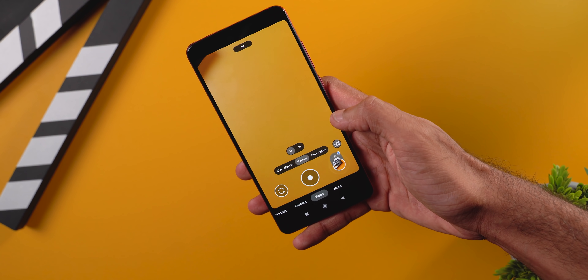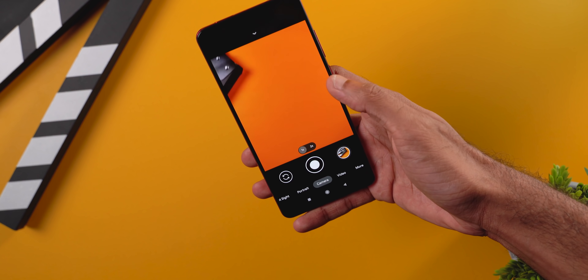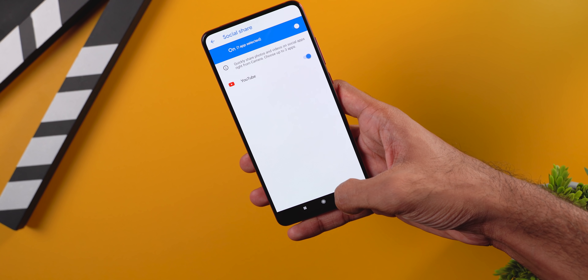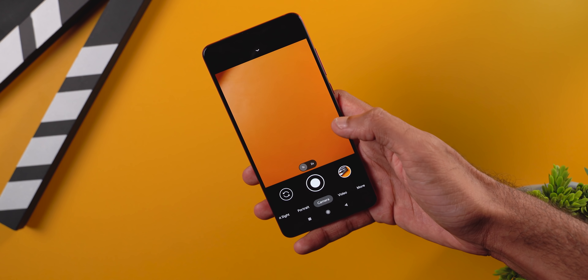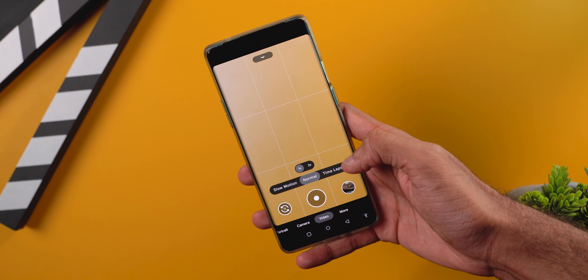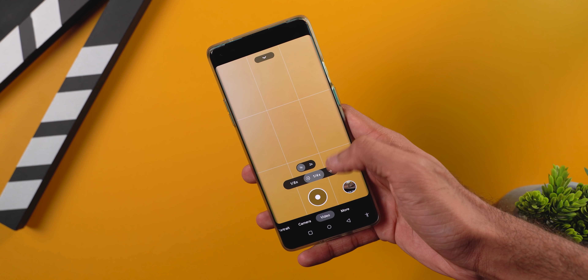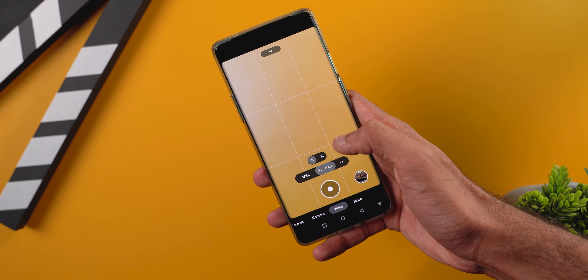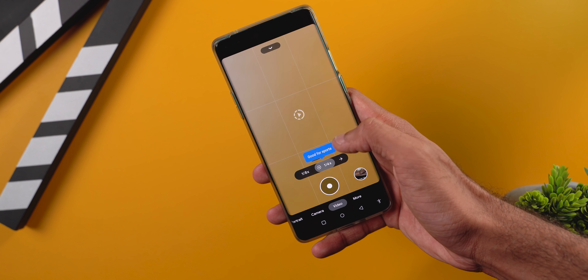After recording a video, you also get a tiny prompt to share the video on social platforms like Instagram and WhatsApp. You can tap the settings icon to enable or disable more apps. The video mode has three options: slow motion, normal, and timelapse.